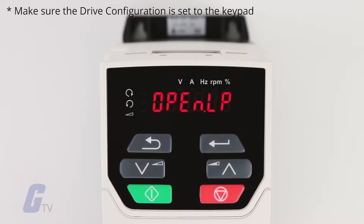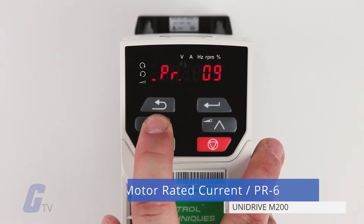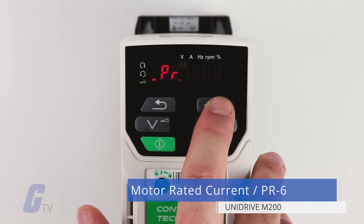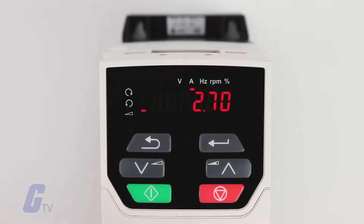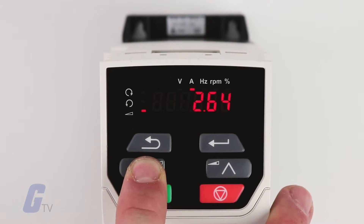To begin the startup process on your Unidrive M200 drive, open the parameters menu and select parameter six to set the motor rated current according to your motor nameplate. You can press both buttons together to adjust which digit you are setting.